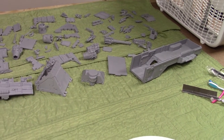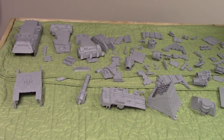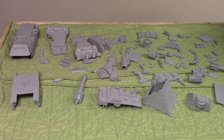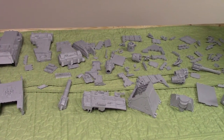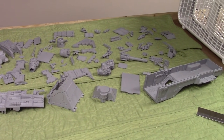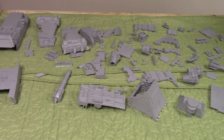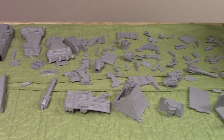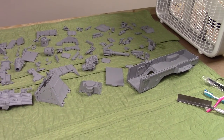Quick rundown on basic resin prep for those newer to Forge World or any resin kits. Basically when they mold this stuff, they put a mold release — I'm assuming their molds are silicone based — into the mold so it demolds better. It's oily, and if you don't get it off the resin pieces when they arrive, your primer won't stick as well, and your paint job will come off.